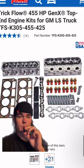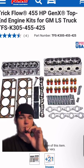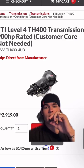Then you want to get a full top end kit from Summit Racing — heads, cam, push rods, gaskets, etc. — all for $3,700. Take that and toss in a good Turbo 400 trans for about $2,900.